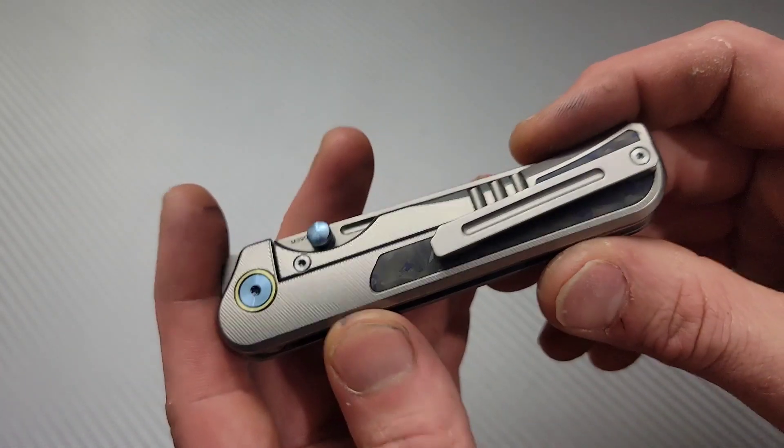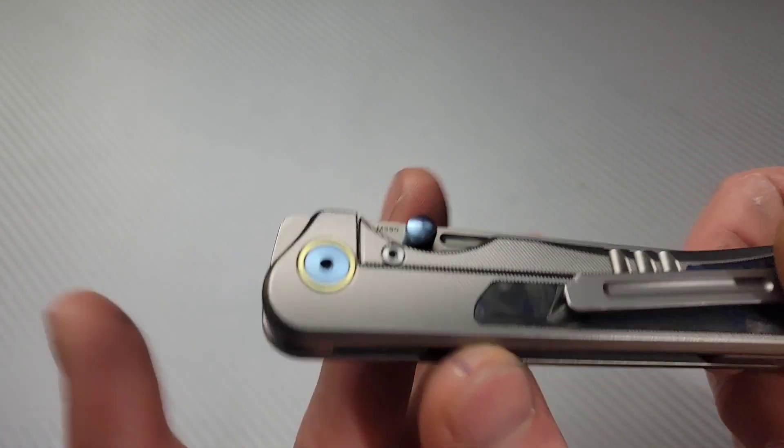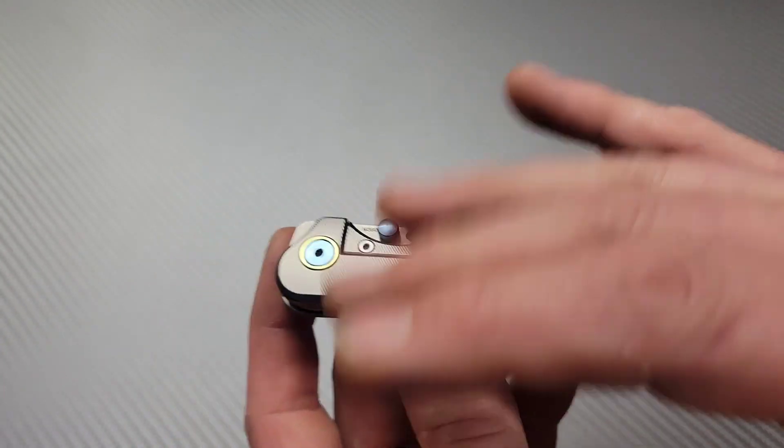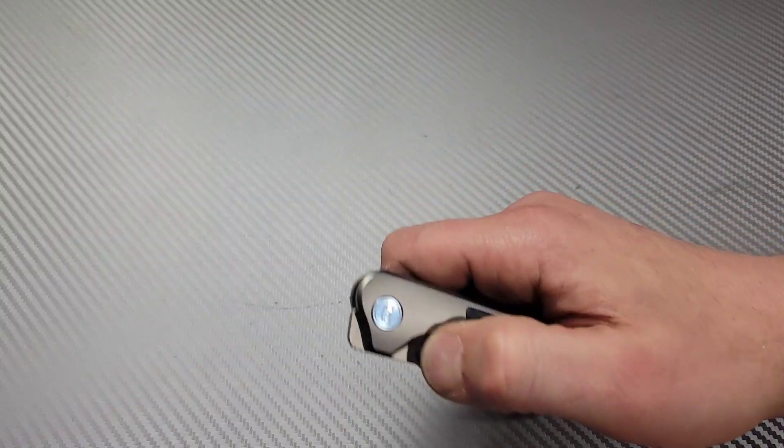Now for some negatives: one, T6 screws — I do not like T6 screws, I'd rather see T8s. We do have a T8 pivot, but everything else is T6 — just go with T8s.